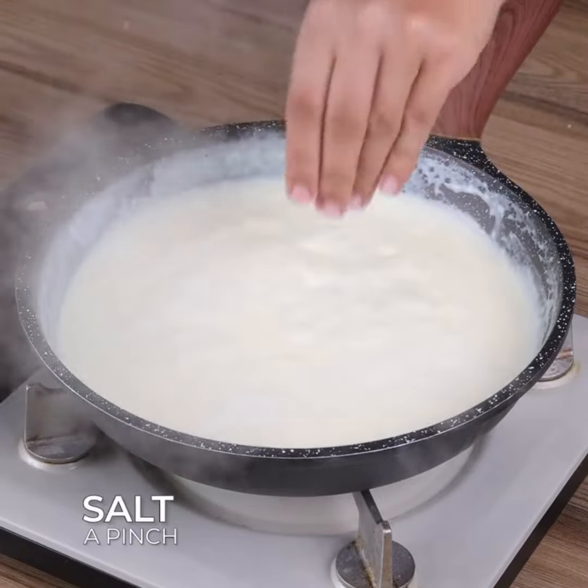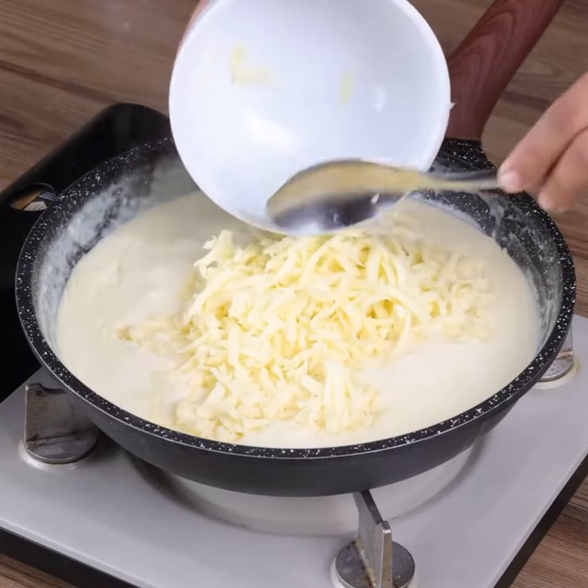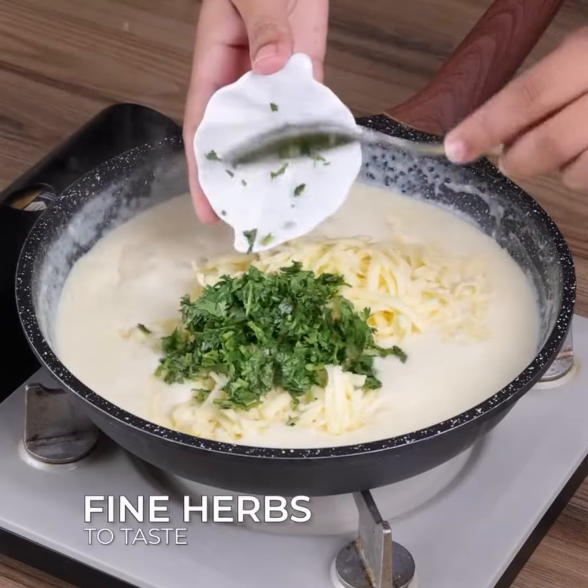Now add a pinch of salt, 1 cup of grated mozzarella cheese, fine herbs to taste, and stir to combine.